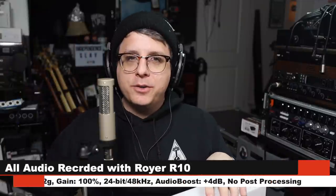Greetings everyone. Today I'm back with a review of another ribbon microphone — the Royer Labs R10, which if I'm not mistaken is their most affordable microphone, coming in at around $500. If you're interested in this mic, as always I'll throw some links in the description down below.